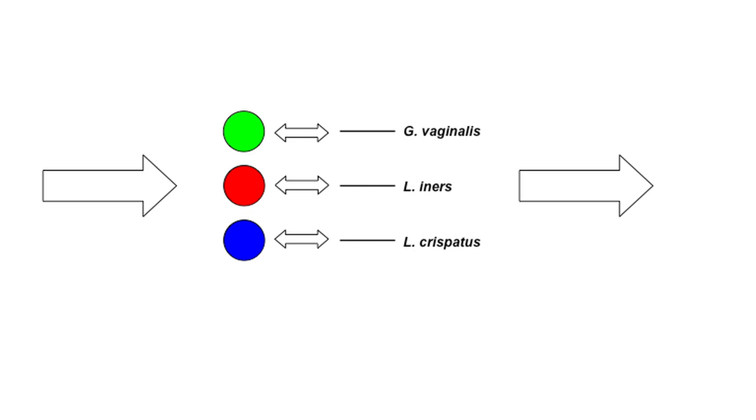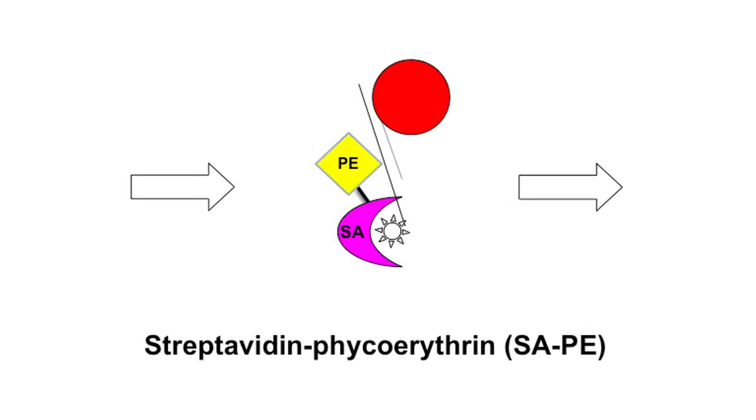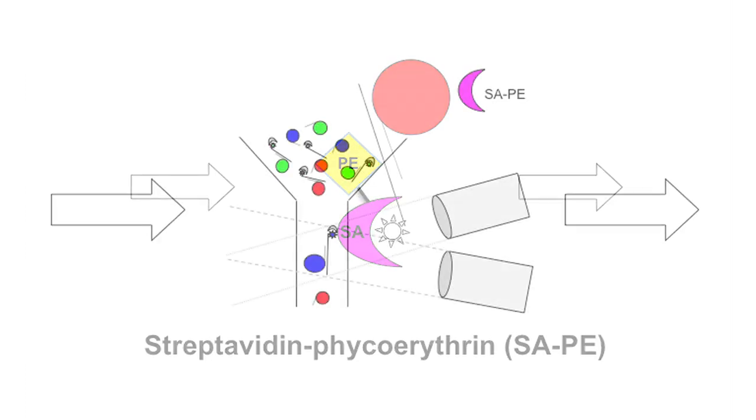Oligonucleotide probes complementary to the remaining strand are covalently coupled to fluorescent polystyrene beads, with each unique bead color containing a probe detecting a different organism. Up to 100 different beads can be used for a single sample. The single-stranded PCR product is hybridized to a probe-coupled bead mixture. A fluorescent reporter, phycoerythrin, is added that binds to the biotinylated probes through a streptavidin conjugate. The hybridization mixture is then analyzed on a Luminex or Bioplex instrument, which examines each bead individually for identity and hybridization signal.